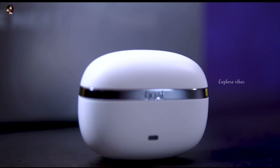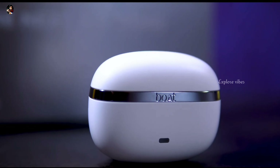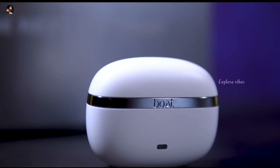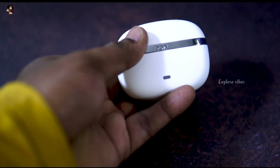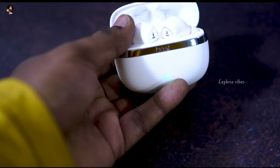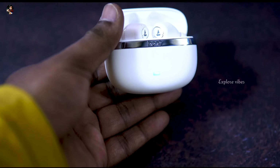In-ear detection is available in this earbud.